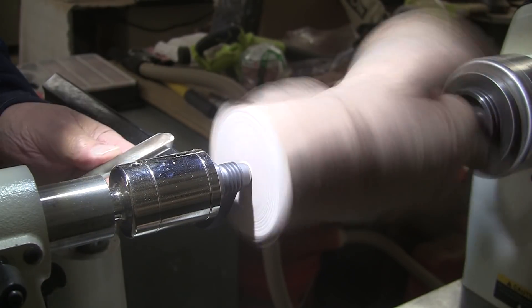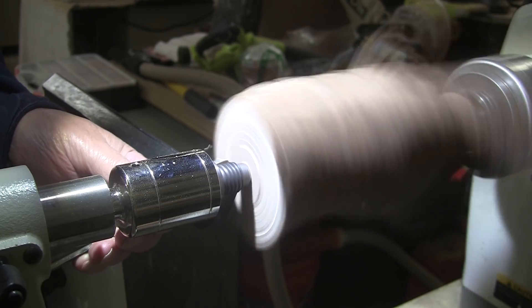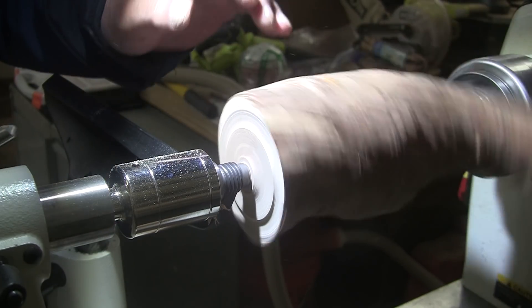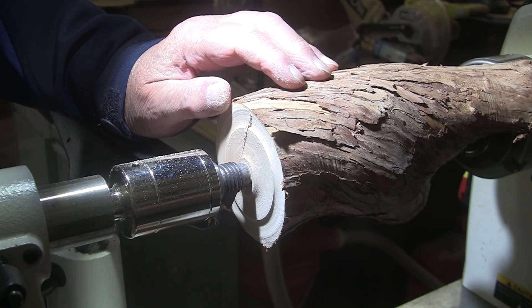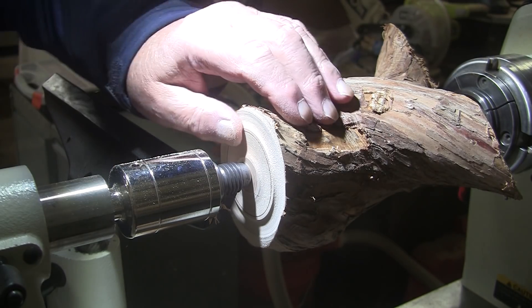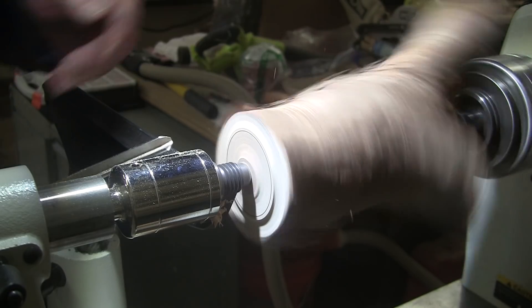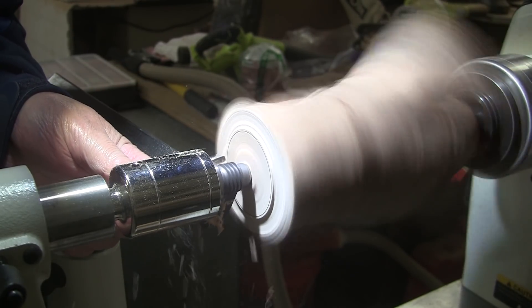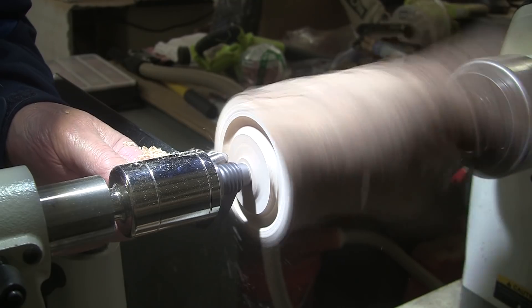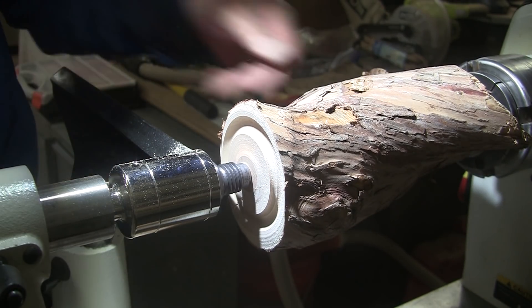Let's see what kind of speed we can get out of this — about 800 RPM. We'll mark out for the tenon. Doesn't leave a lot of room for a base. I'm going to take a 3/8 inch standard grind ball gouge and work on that a little more.